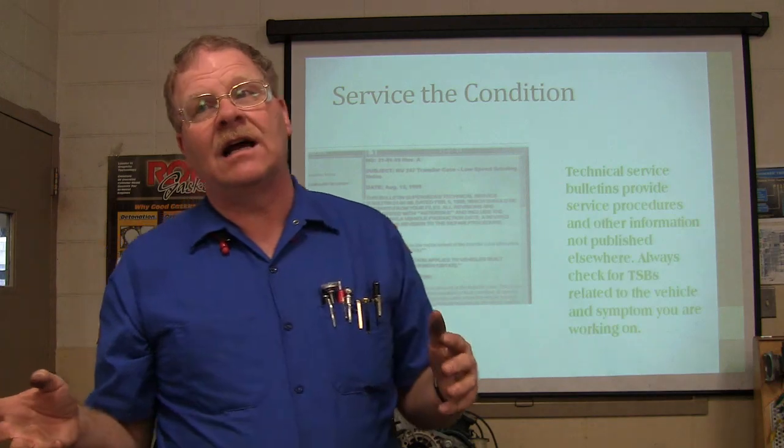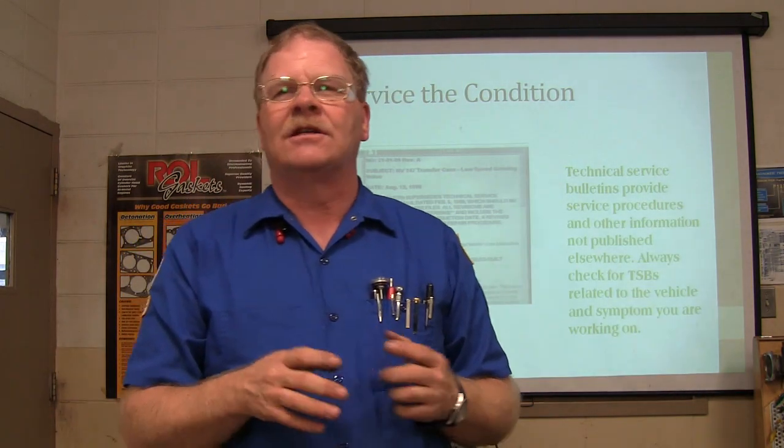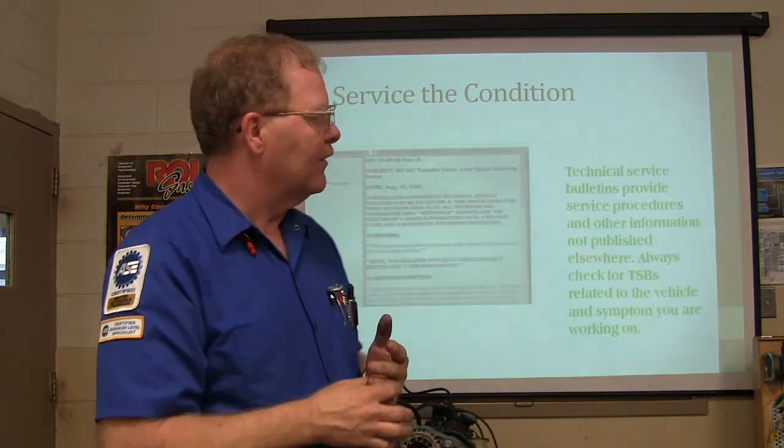This stuff is not rocket science, but you do need to understand it before you go flying in there. It's not as simple as just taking parts apart and putting them back together — you have to have it all set up right.